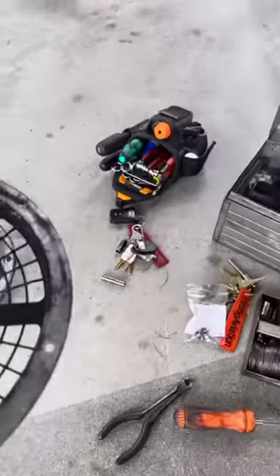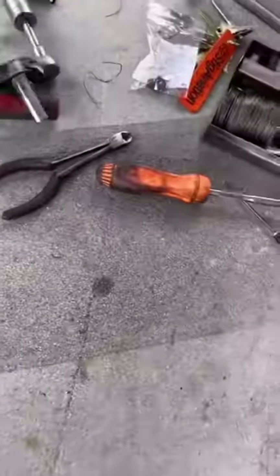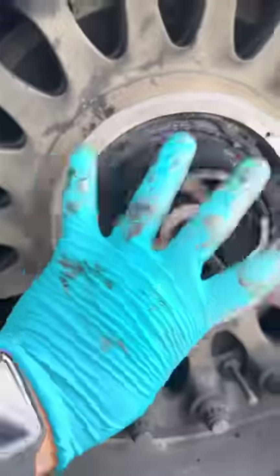Now the main axle nut can be loosened and removed. We need to clear the area and clean up all our tools because we are going to be utilizing the dolly. This is the socket that goes on to the main nut, and we'll be loosening it.